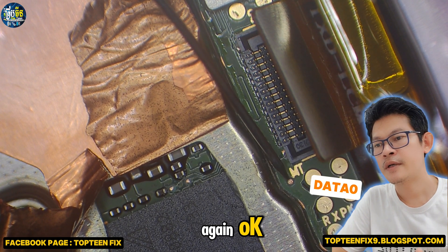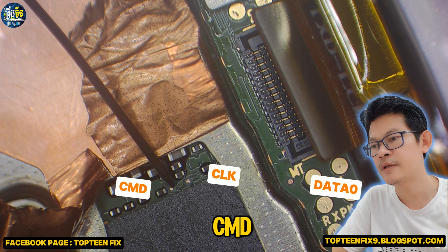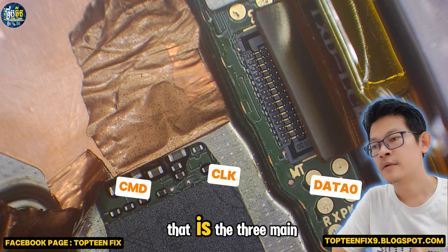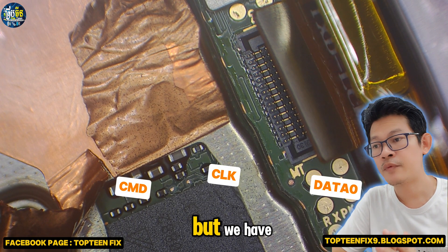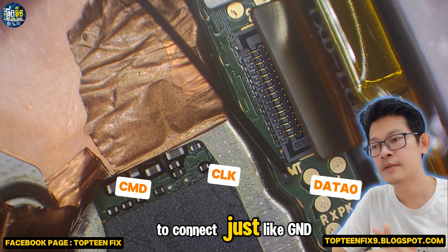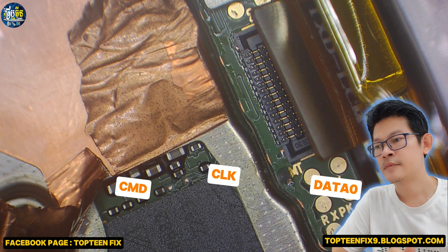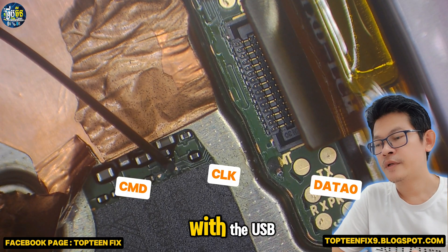Again, this one is data zero, this one is CLK, and the last one is CMD. Those are the three main points. But we have another points that we have to connect, just like GND and with the USB.